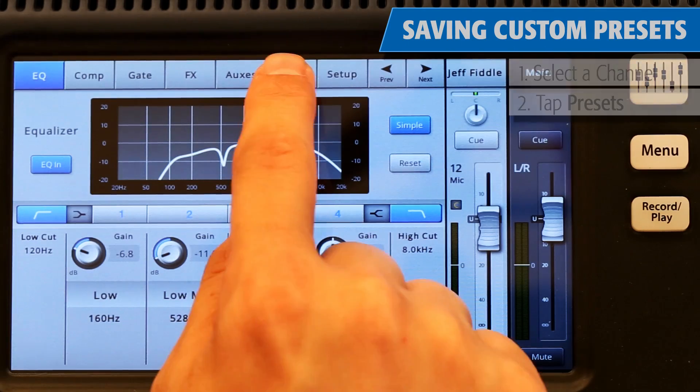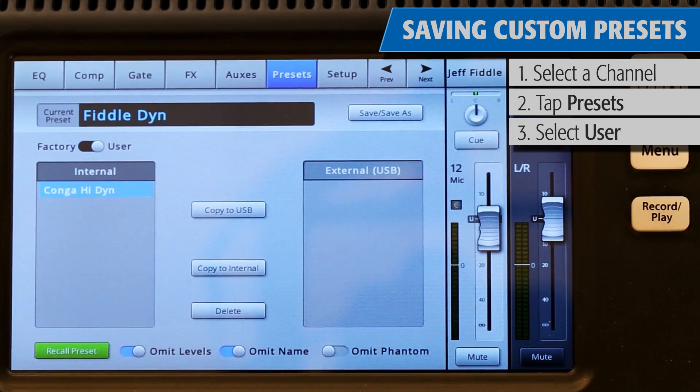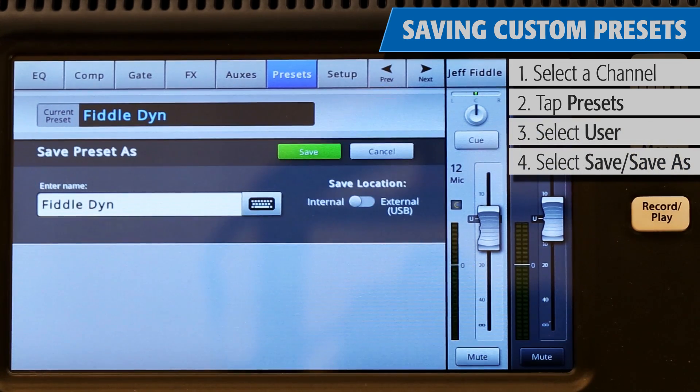Once all your channels have the appropriate presets, you have the option to continue to fine-tune your sound manually. When you're all done, it's a good idea to save your preset or save the whole scene. To save a preset, return to a channel's preset window, switch over to User Mode, and then press Save or Save As.